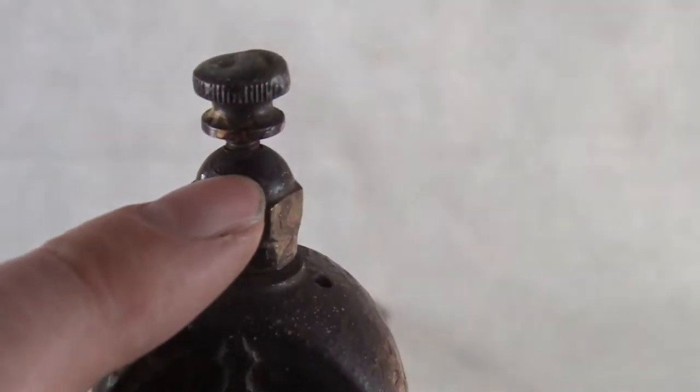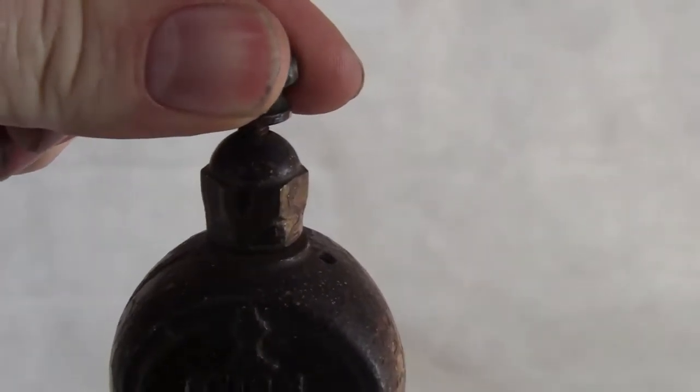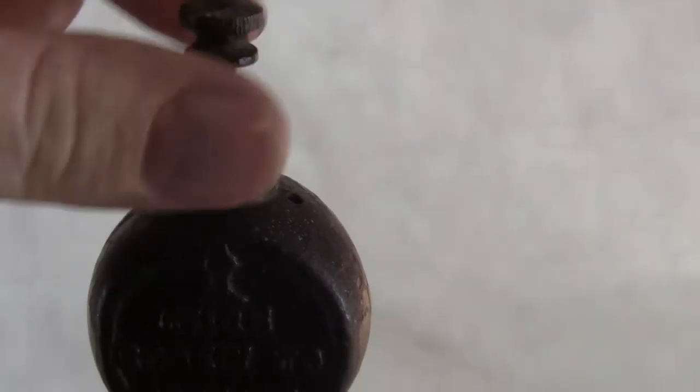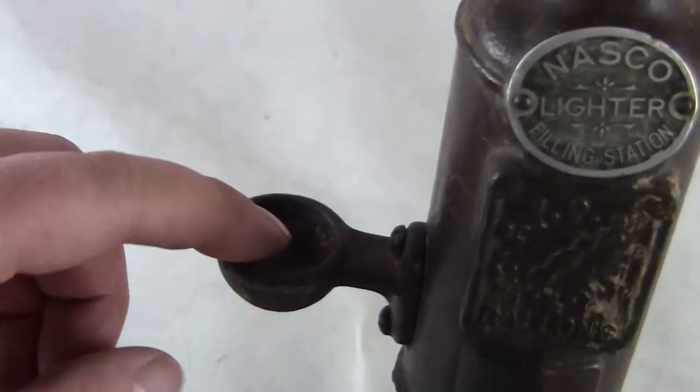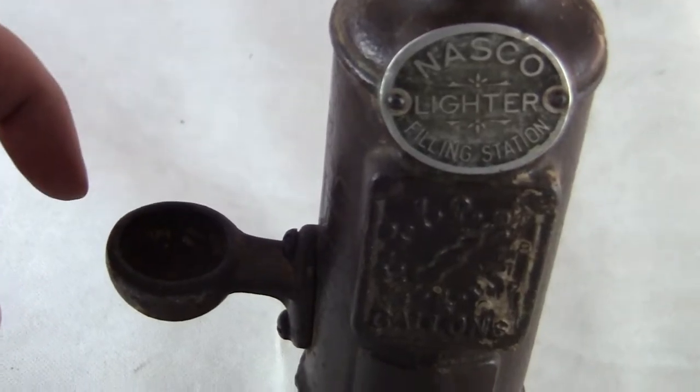It says at the top here: 'turn screw to operate.' So I'm assuming you would release this, opening the air to travel down and possibly drain out the lighter fluid into this, which might have to be turned that way. And then into your lighter, it would then collect the extra down here.